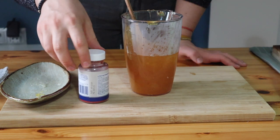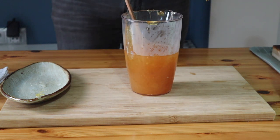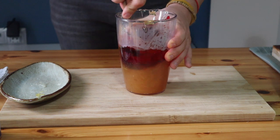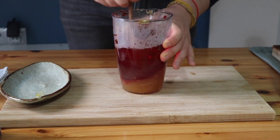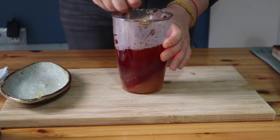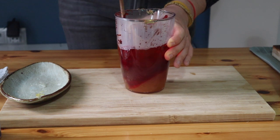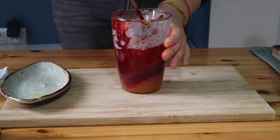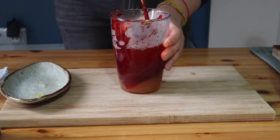To give it the color of a rose I'll use some food coloring and mix it in well. You might be reluctant to use artificial coloring — if so, you can use pomegranate juice instead of the water we used, but that won't be the most traditional recipe.